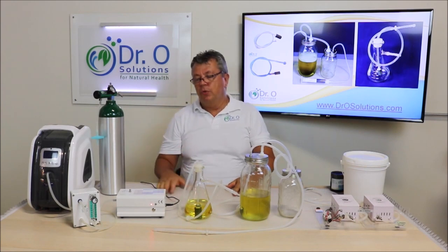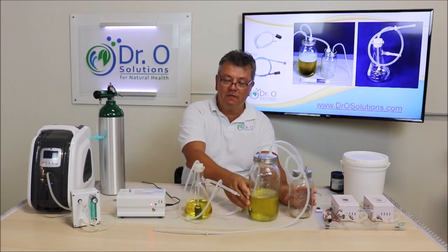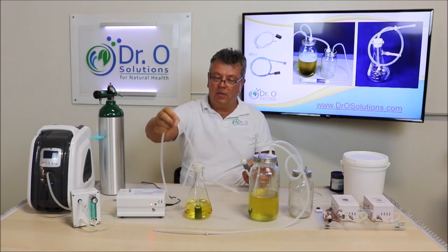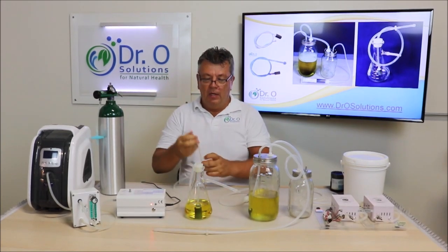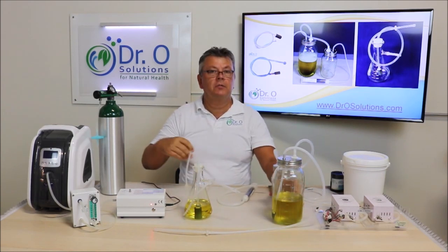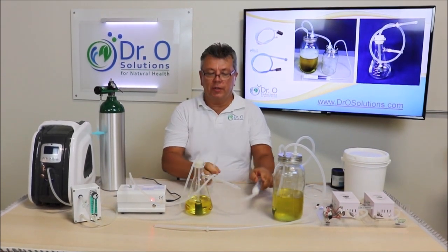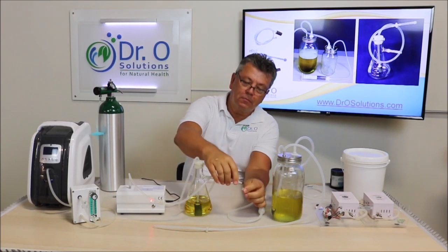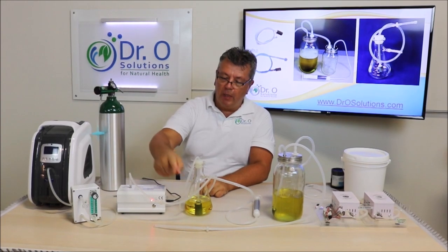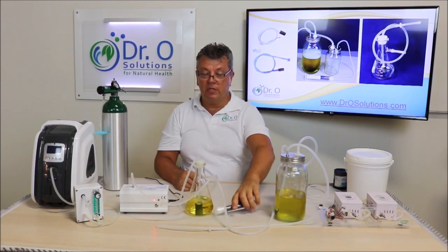Let me show you how to actually ozonate oil at home, starting with partial ozonation. This kit is available on our website and connects directly to your ozone generator. You will also need a destructor with it — when you see the oil start bubbling, ozone will escape and go through the destructor, where all the ozone will be destroyed. It's quite safe and very easy to do.